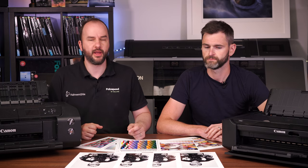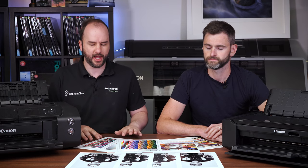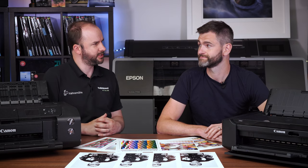So can we get a perfect black and white out of a Canon 8750? Welcome to this Photospeed video with me, Tim Jones. I have a very special guest this week, which is Vince from our sales team.